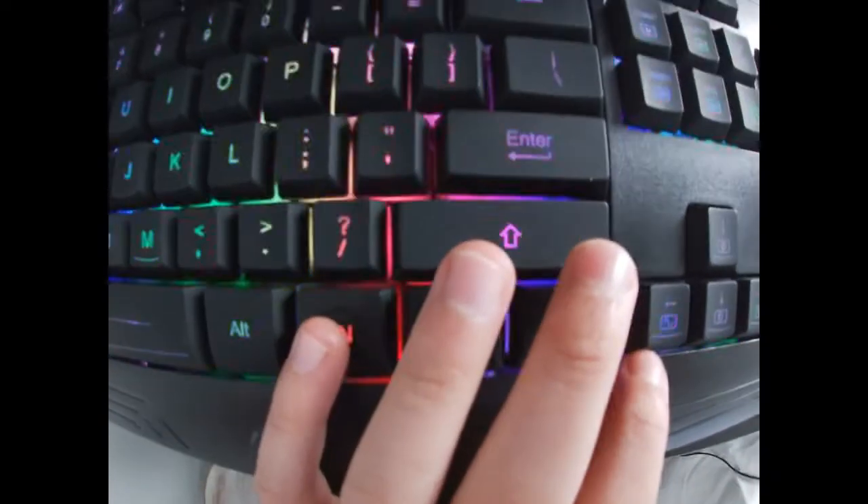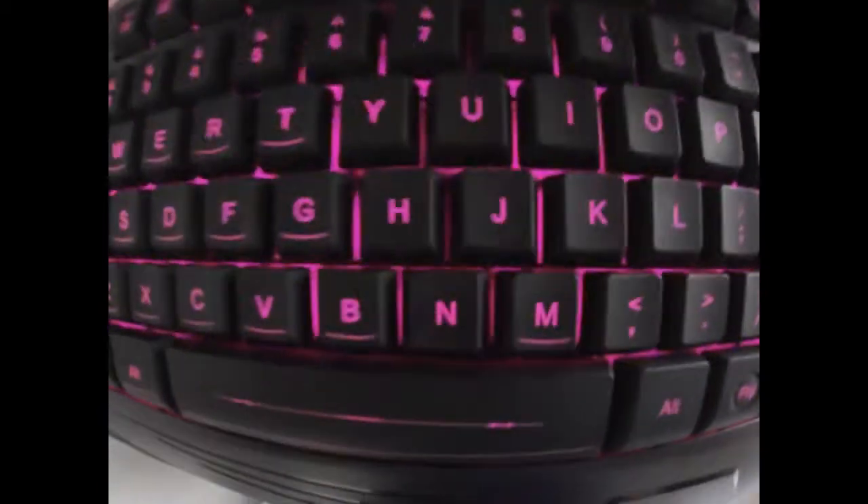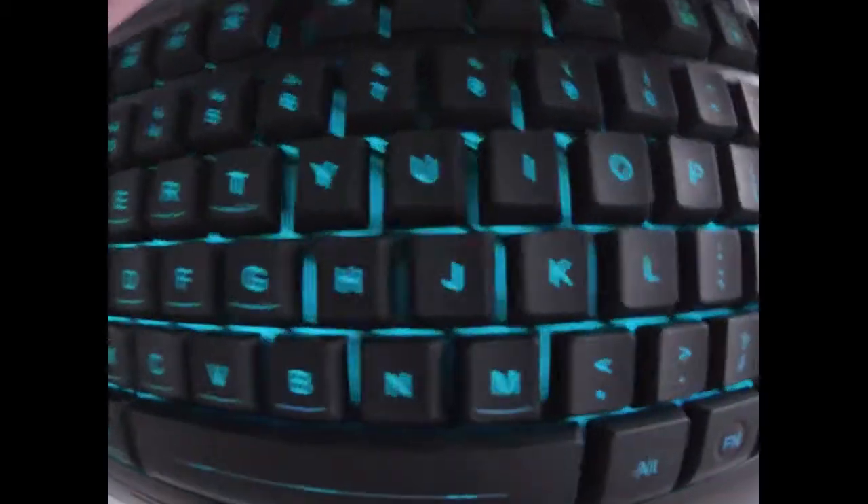So let's start off by pressing Fn and Insert. What Fn and Insert does is it makes it go through a series of colors like this.